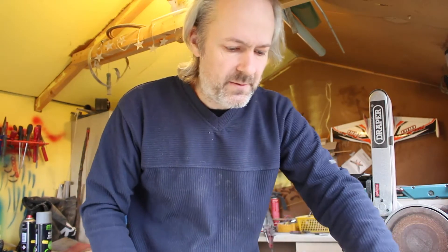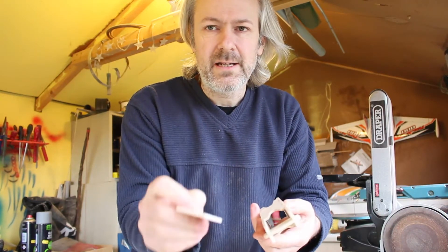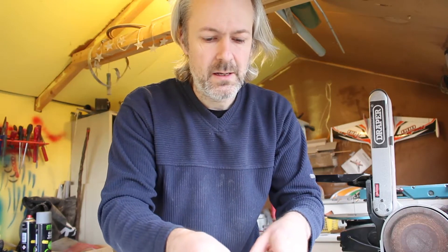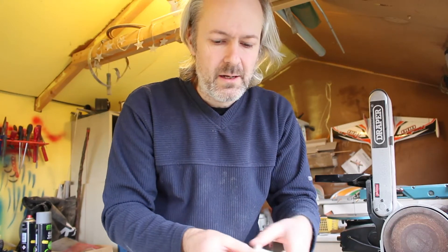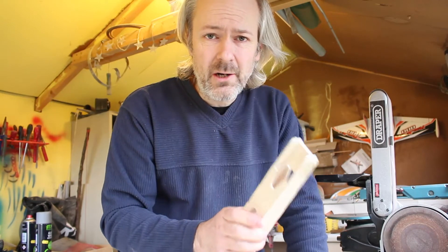The only bit that's different is the reinforcement piece. That has the ply going the other way, so when it's glued on top you'll have one bit of ply going one way and one the other, and that will give the best strength. That's it for the moment — I'm going to cut out and glue up all the bits and then show you the configurations.